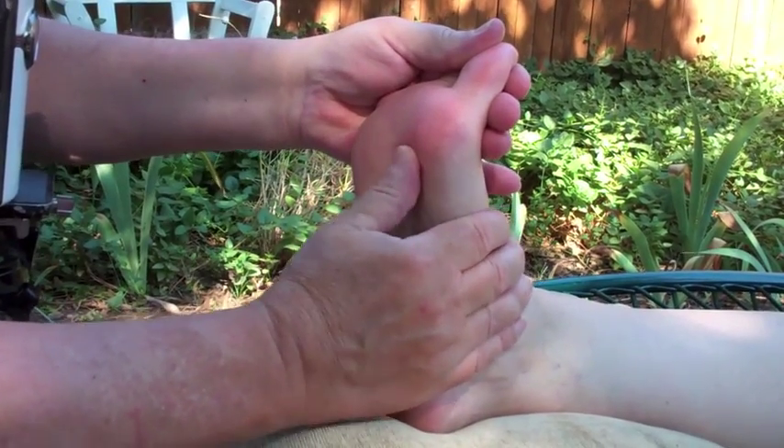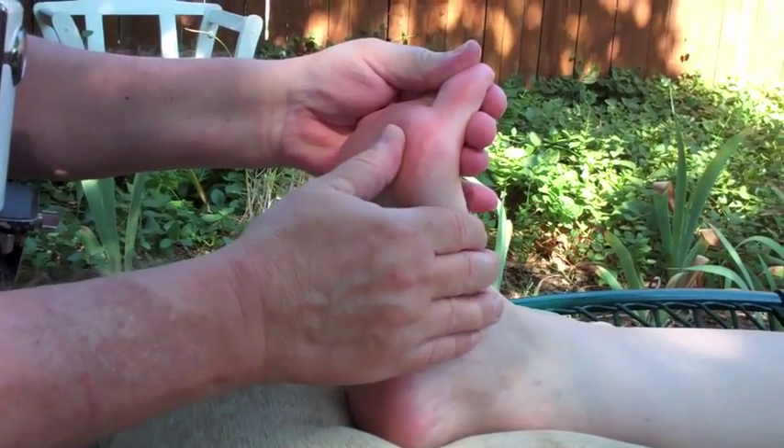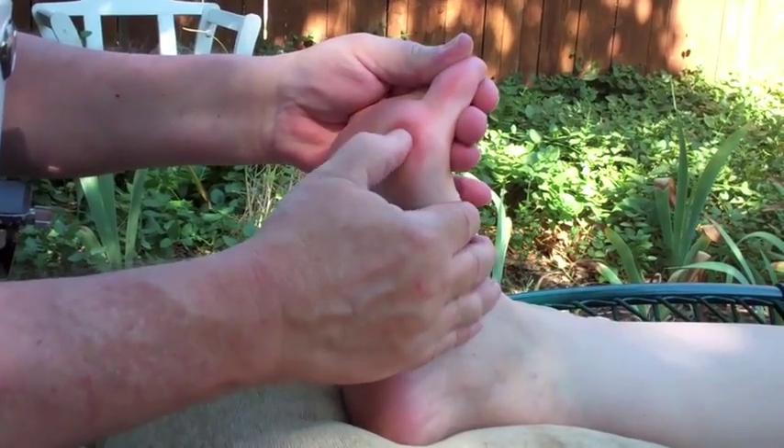In addition, thumb walking technique is easy on the thumb, reducing stress of a heavily utilized tool of the reflexologist's trade.